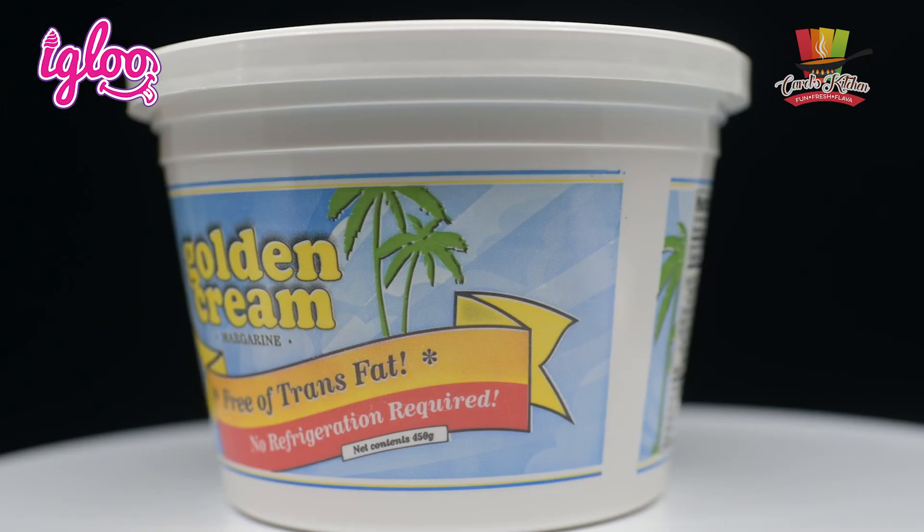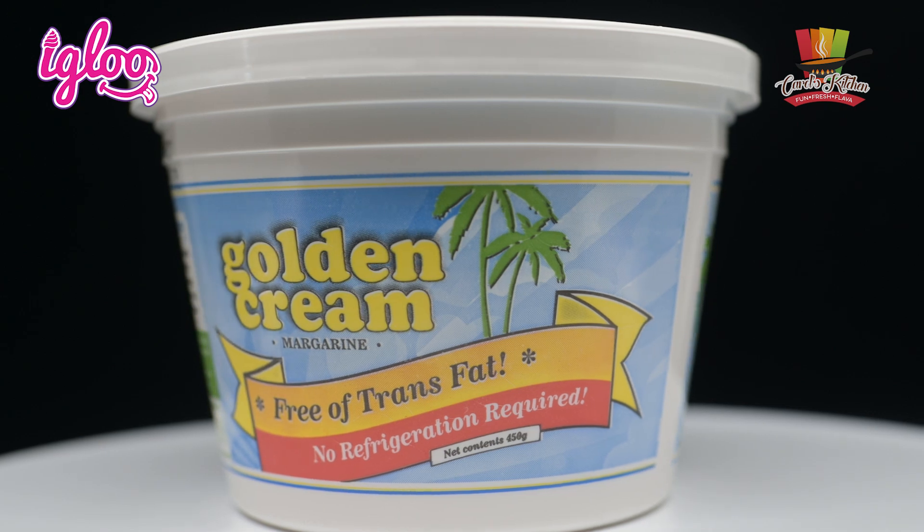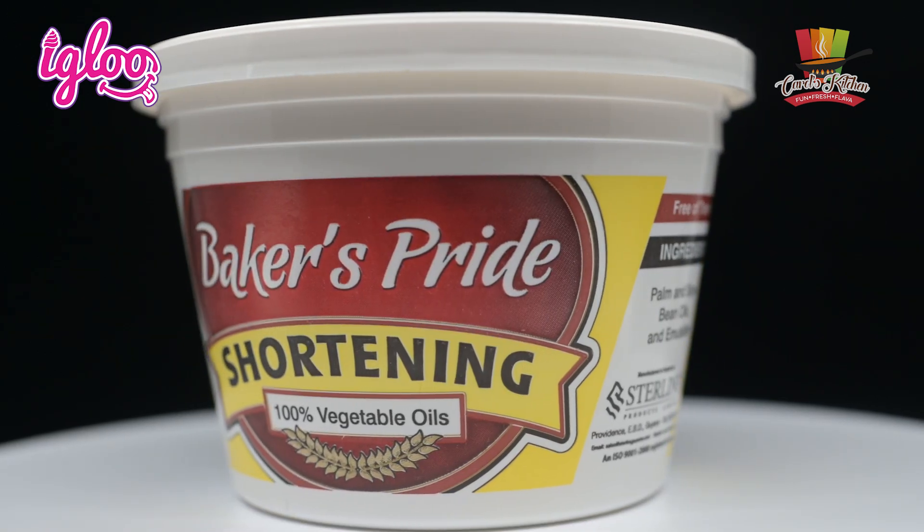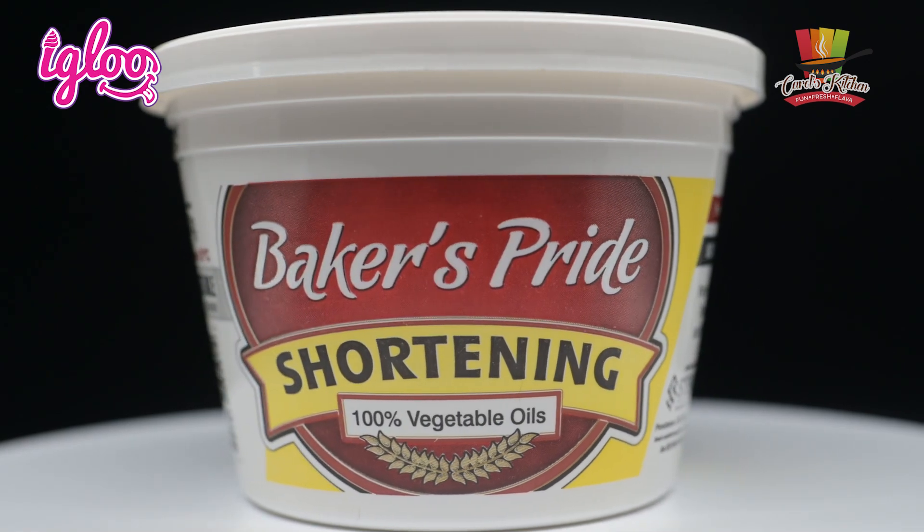Before we go further I'd just like to thank our sponsors Sterling Products. Today I'll be using two of their products: golden cream margarine and Baker's Pride lard or shortening, which I'm going to incorporate with flour to make the pastry dough. And of course I'm making beef patties and chicken patties. Also I'd like to thank GTT.